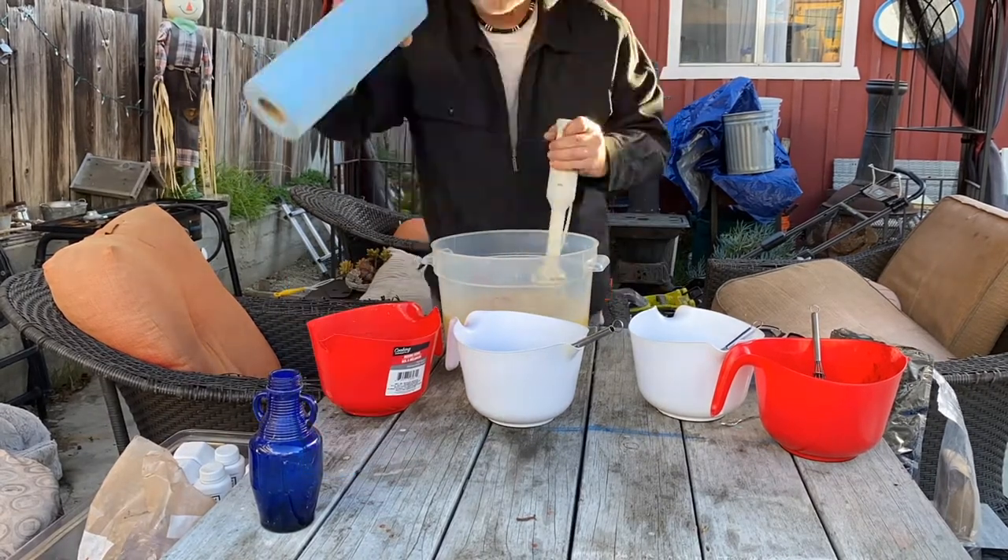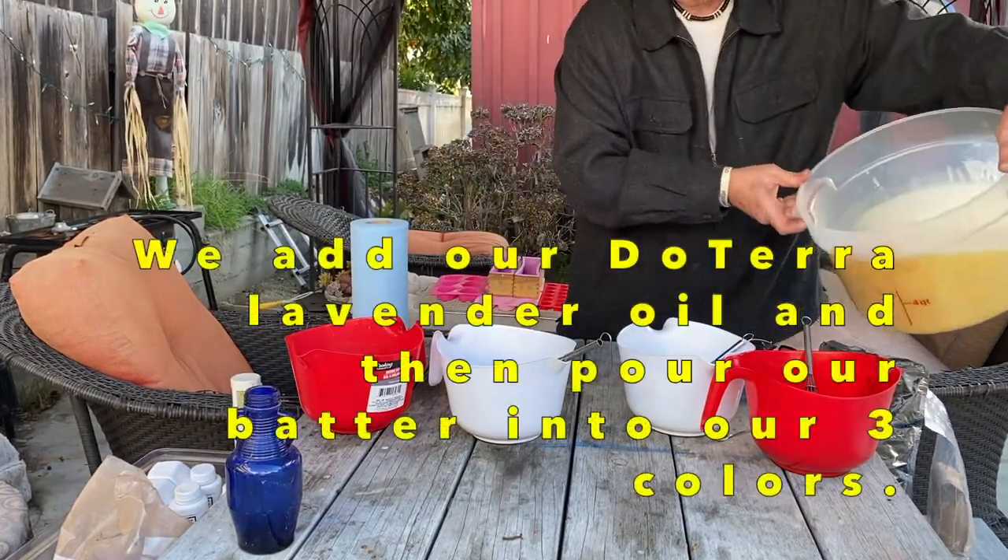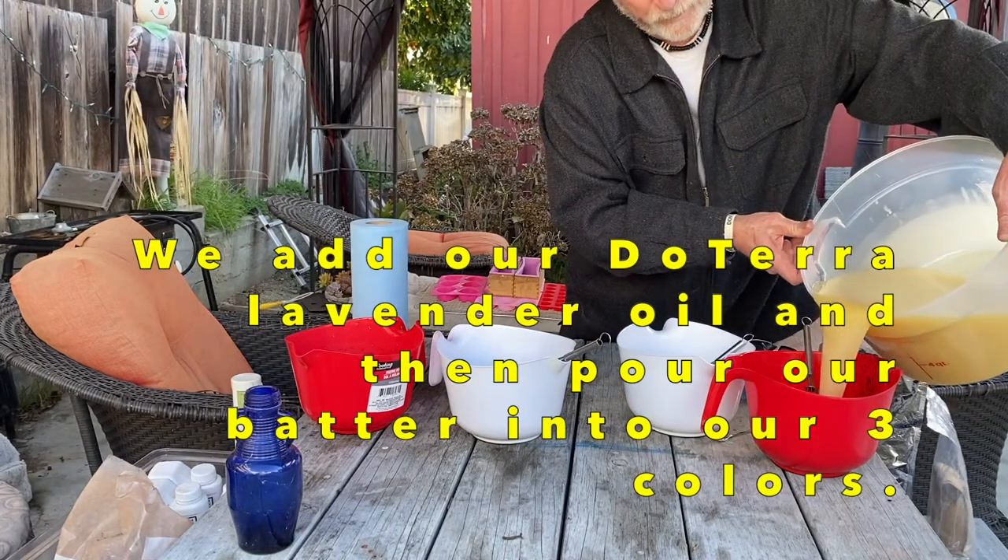After we reach trace we divide our batter into the three separate colors.